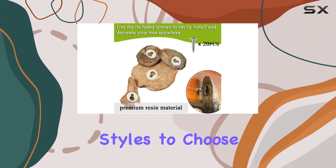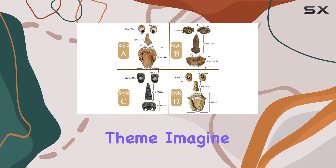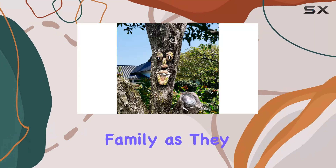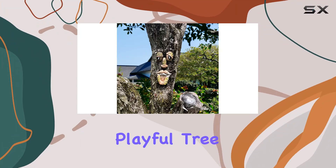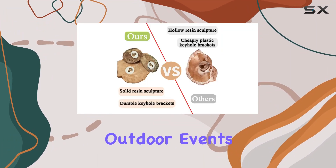With four different styles to choose from, you can mix and match to create your unique garden theme. Imagine the delight of friends and family as they discover these playful tree faces peeking from your garden, creating a magical atmosphere for gatherings and outdoor events.